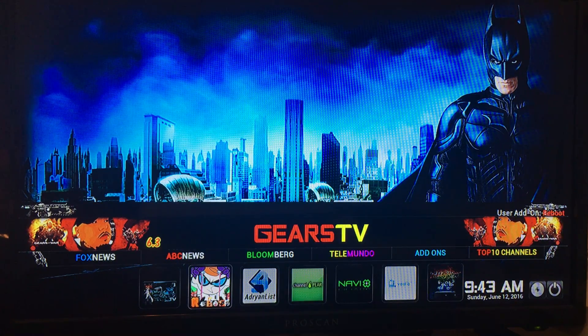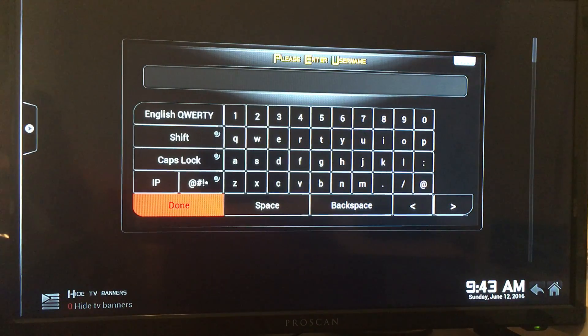Here's the new add-on called Reboot — it's a target 1080p add-on. It's a paid subscription, but it's all high-def channels. I highly recommend it if you're looking to cut the cord. It's very, very cheap.